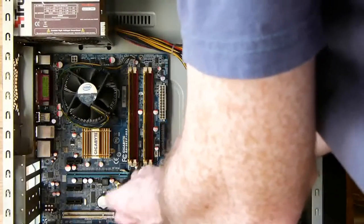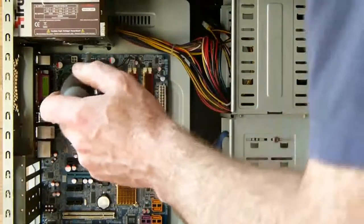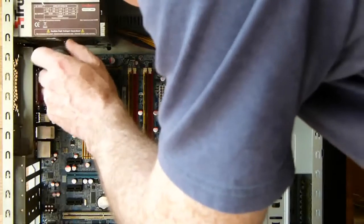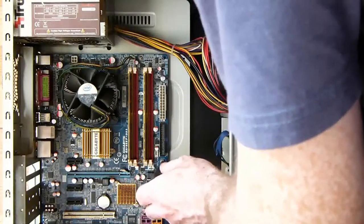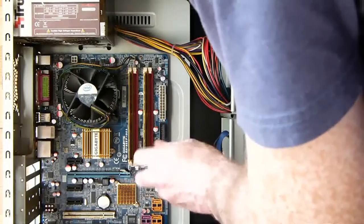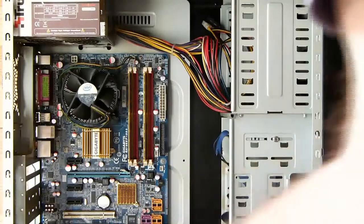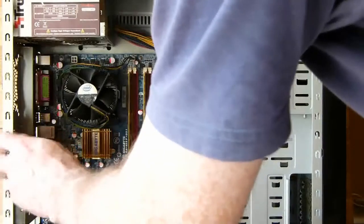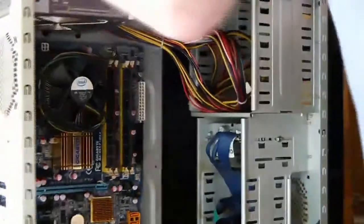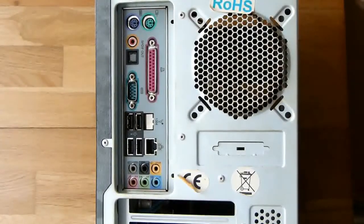That's all — thank you. The motherboard is now installed. In the next video, we will install the cables for the essential components that make up a computer.